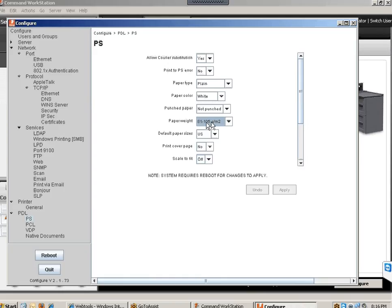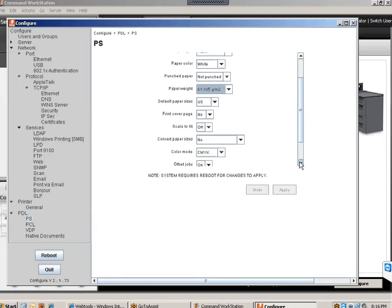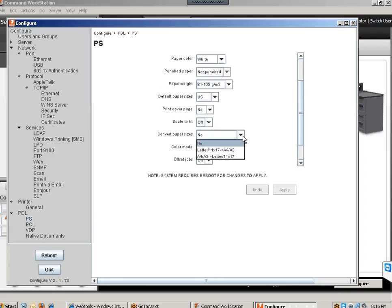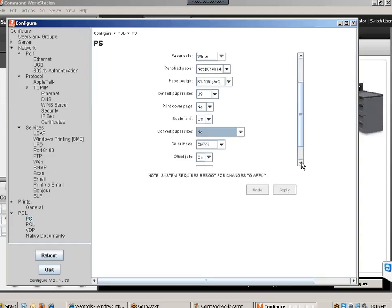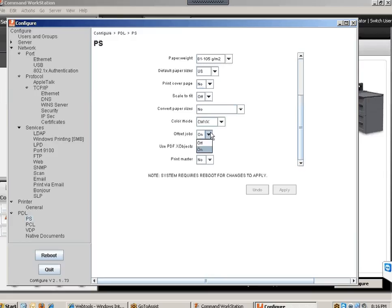Default paper size: US. Print cover page: No. Scale to fit: Leave it off — if left on, the Fiery will work harder and take longer to print. Convert paper size: No, leave that off. Color mode: Leave it at CMYK. Offset jobs: If you have a finisher connected to the Fiery, turn this on — it means every other job that prints will be offset on the finisher.